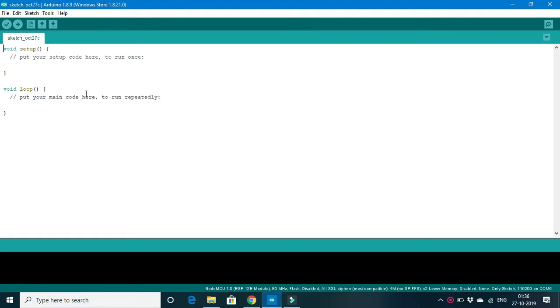The programming will be done in the Arduino IDE software. This software can be downloaded from the Arduino website — it is open source, so we can download it without any cost. This is the basic layout of the Arduino IDE software.